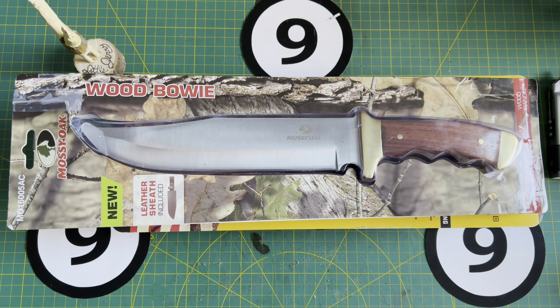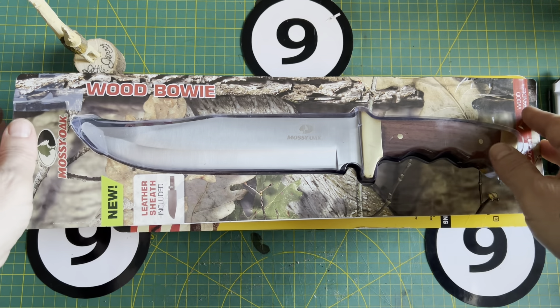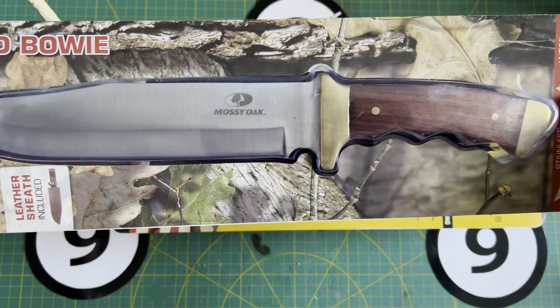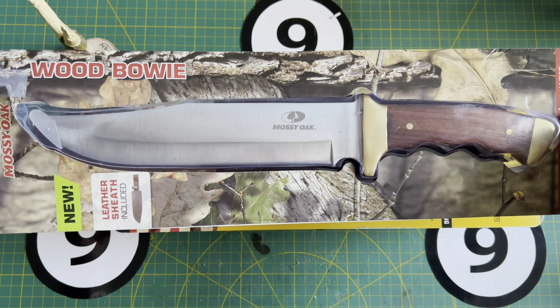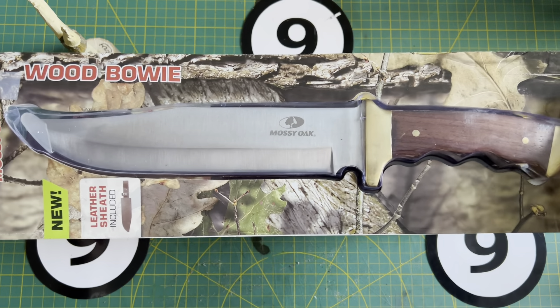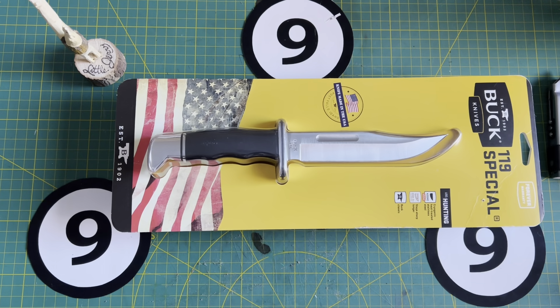Recently a friend of mine offered up two knives that he just purchased before Christmas and he asked me to unbox them and show them on my channel. In the previous video I showed you the Mossy Oak wood buoy — if that interests you, check out that video — but in this video I'm going to unbox and talk a little bit about the Buck 119. That's right, it's the Special.